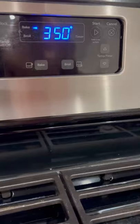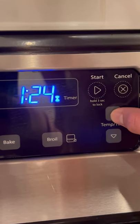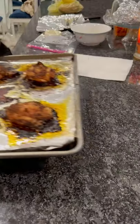And we're going to have to preheat the oven to about 350 degrees. We're going to bake it for like an hour and a half — you might need a little bit less, but about an hour and a half, maybe an hour's fine.